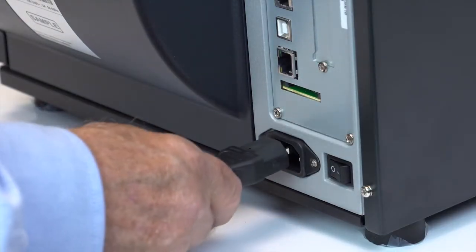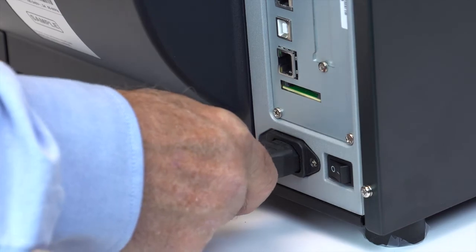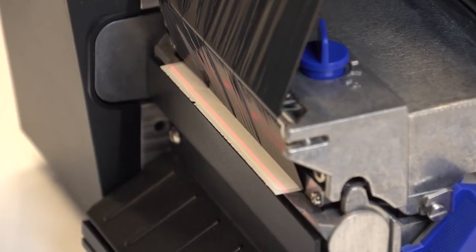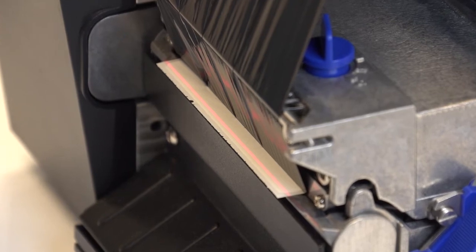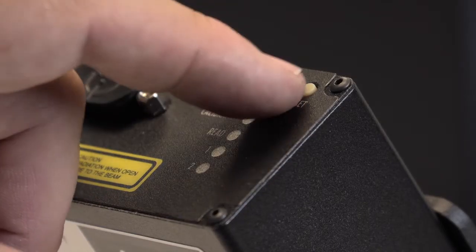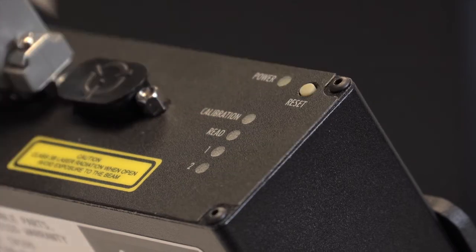Once the validator is mounted and connected, plug in the AC power cord and turn the printer power on. After the printer has finished powering up, proceed to beam alignment. If the red validator scanning beam is not visible, press the reset button on the validator for less than two seconds to turn the beam on.